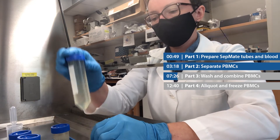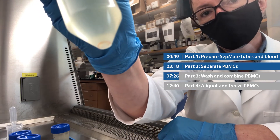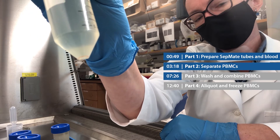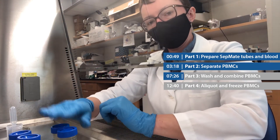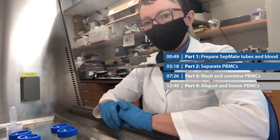I just spun my cells — let's look at the cell pellet. Hopefully you can see there's a little pellet. It's a little bit pink because there are a few red blood cells, but that's all right. Now I'm going to very carefully remove the supernatant from all four of my tubes, being careful not to disturb the cell pellet at the bottom.